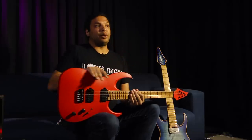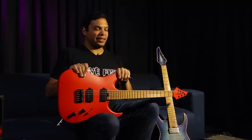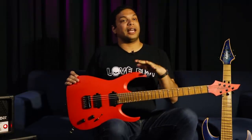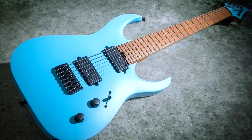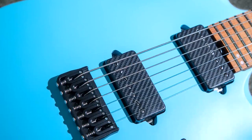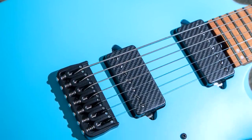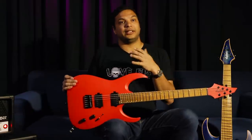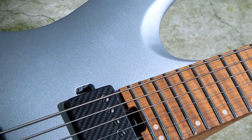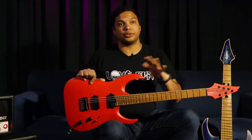This color is satin Ferrari red, which I really wanted for its beautiful striking look. We also have satin Daphne blue — I've been on this Strat kick lately and Daphne blue is just the best color, and it looks so cool in satin with this color palette. Then there's satin silver, which has a little bit of a flake to it and will look really cool on stage. All five colors are available on both the 6-string and the 7-string models.